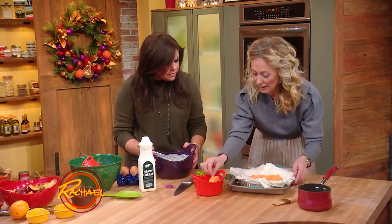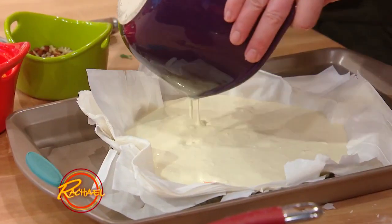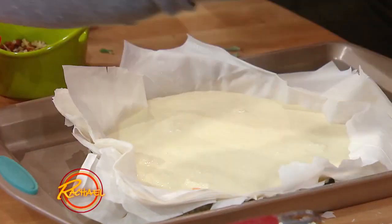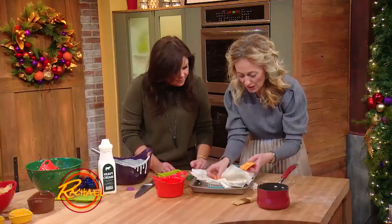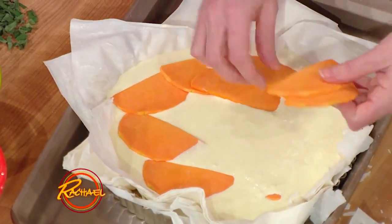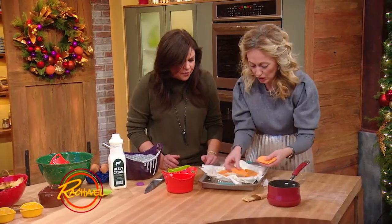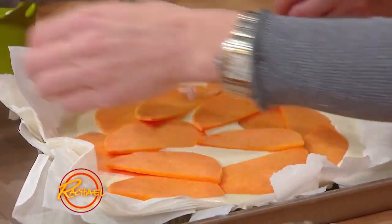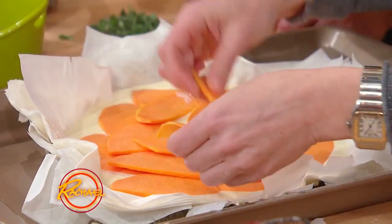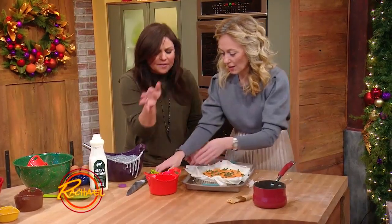So I did one layer of very thinly sliced butternut squash, and all of this filling goes over it — this is where all the lightness and creaminess comes in. Then I put another layer of the butternut squash. You can do all this the day before you're going to bake it, but I wouldn't bake it until the day you want to serve. That butternut squash is going to get all golden and lovely. Gorgeous fresh sage — sage loves squash.